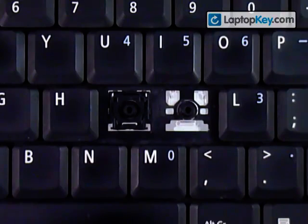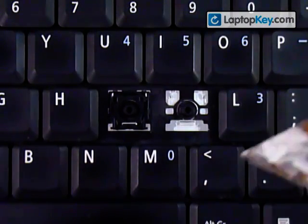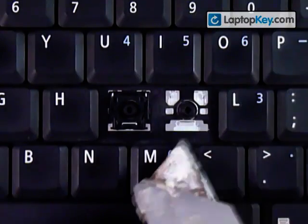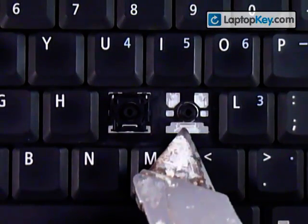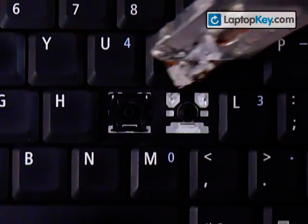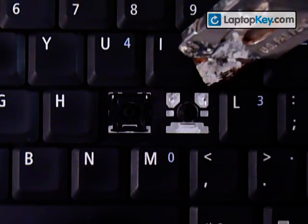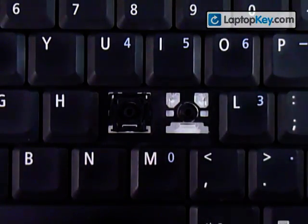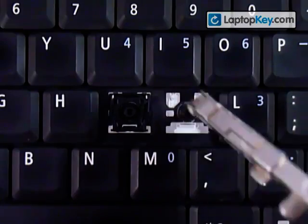We're going to show you how to install your keys onto your keyboard. Start out by looking at the metal plates on the keyboard. You can see that there's a large metal hook on the bottom and two metal plates that have really small holes in them on the top. Make sure to look at the different keys because sometimes they're going to change positions.